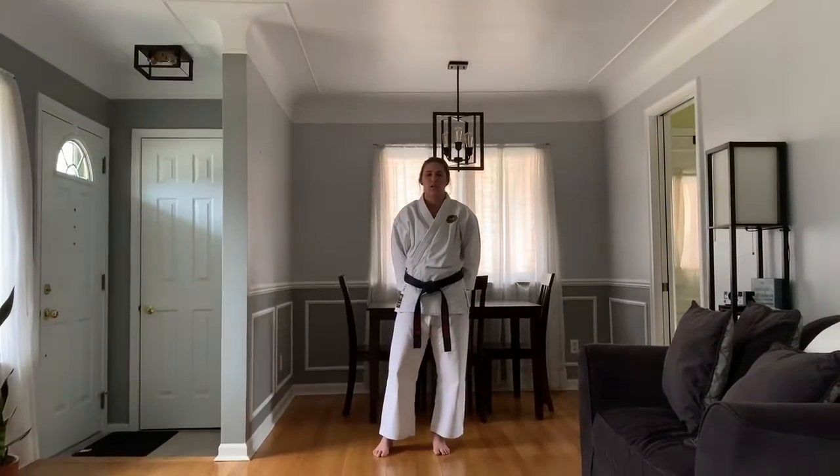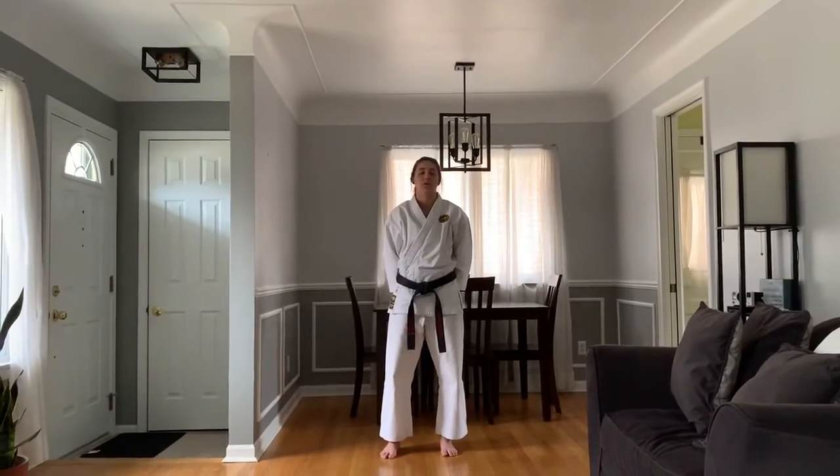Hey everyone, we're going to be working on our stances and kicks and then a little bit of strategy. We're going to start out with our blue black belt.